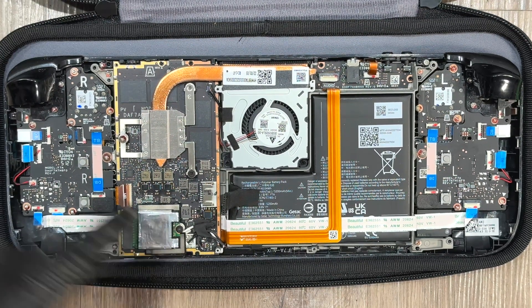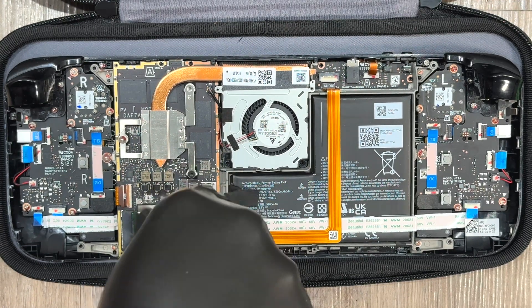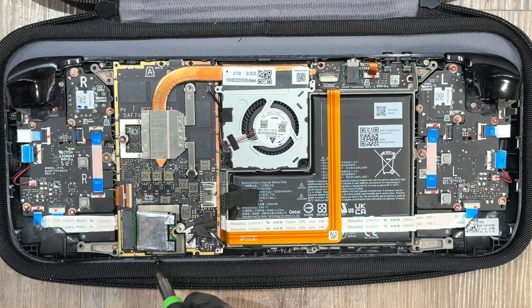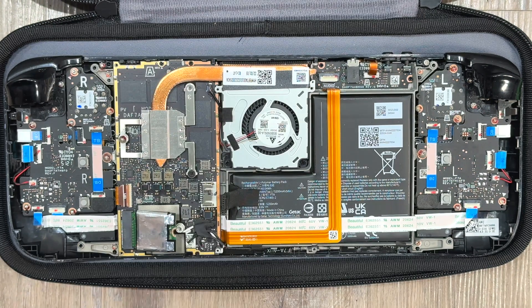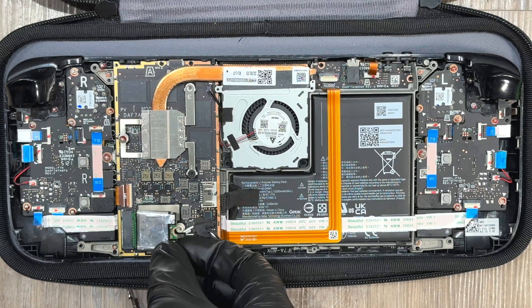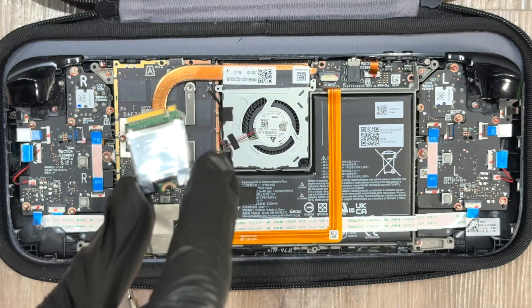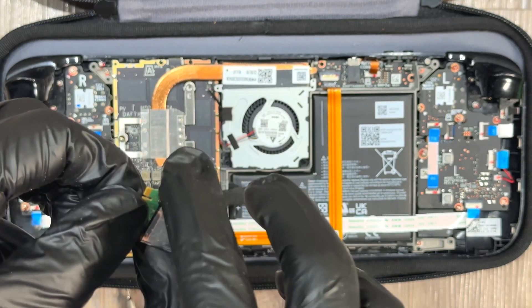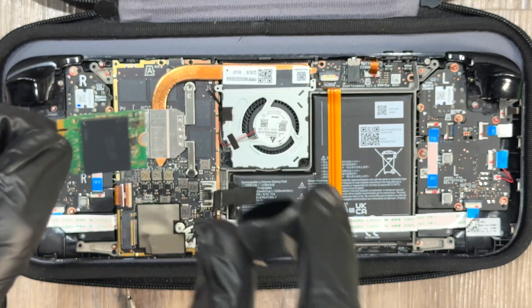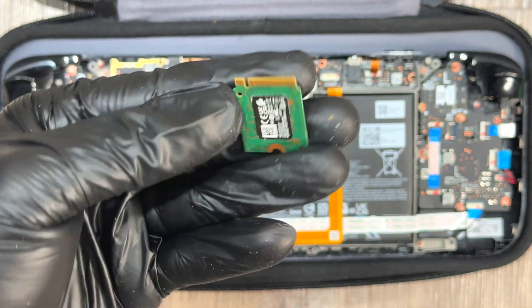Here is the SSD. It's just one screw holding it in. Unscrew the SSD screw and set that to the side. You'll see that it kind of pops up — it's spring-loaded in a way. Pull it out of the slot. You'll notice a silver heat shield on the SSD. Keep that and set it to the side — you're going to need it.